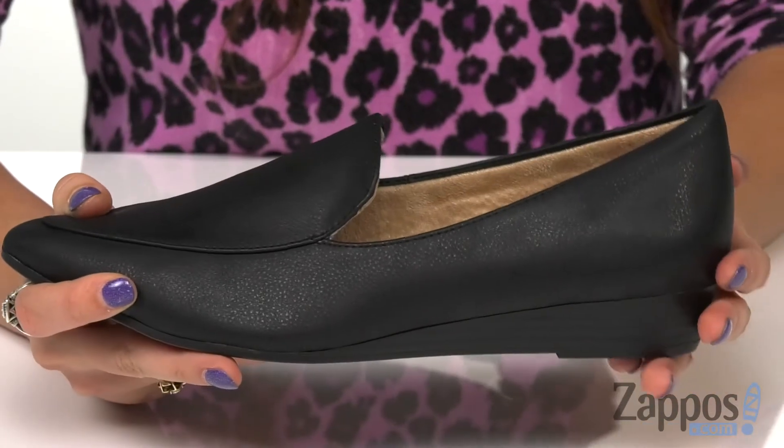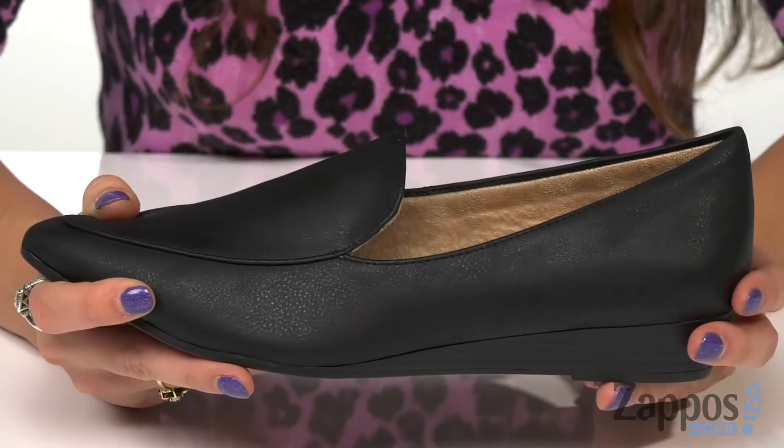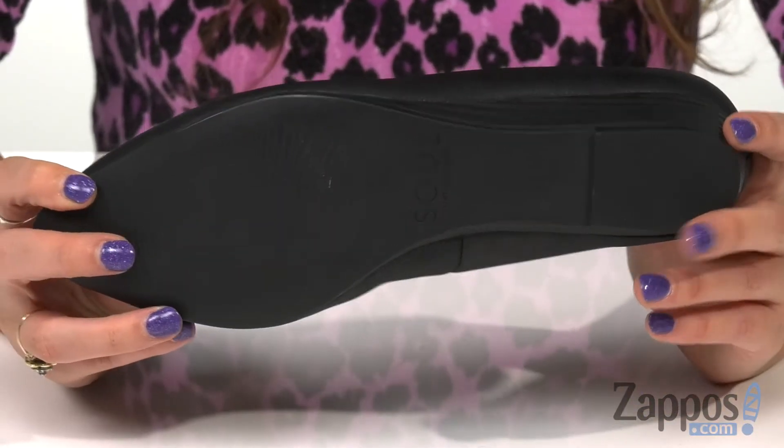On the bottom is a stacked wedge heel for a nice boost in height, and it's all on top of a man-made outsole.